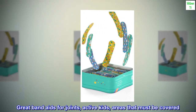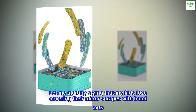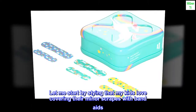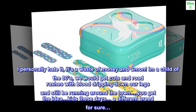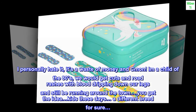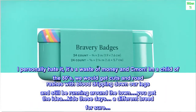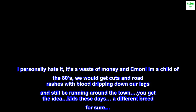Great band-aids for joints, active kids, areas that must be covered. My kids love covering their minor scrapes with band-aids. I personally hate it — it's a waste of money. Come on! I'm a child of the 80s; we would get cuts and road rashes with blood dripping down our legs and still be running around town. You get the idea — kids these days, a different breed for sure.